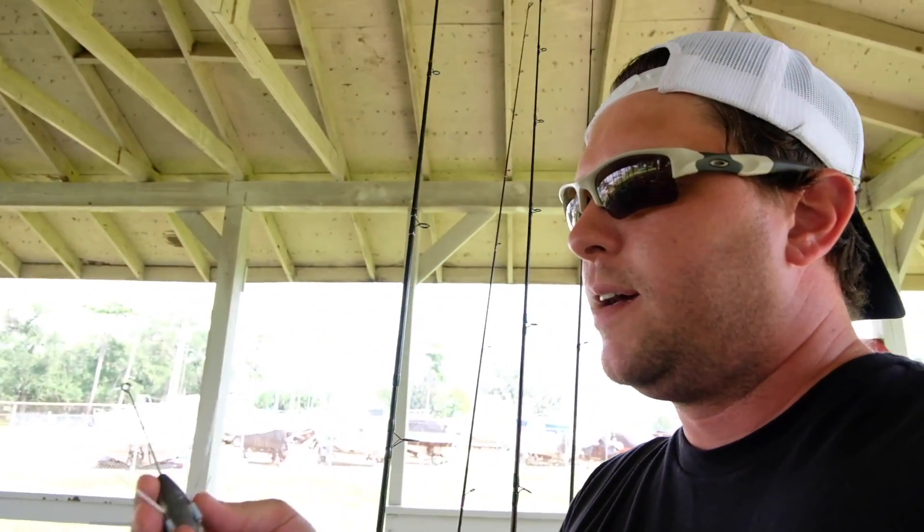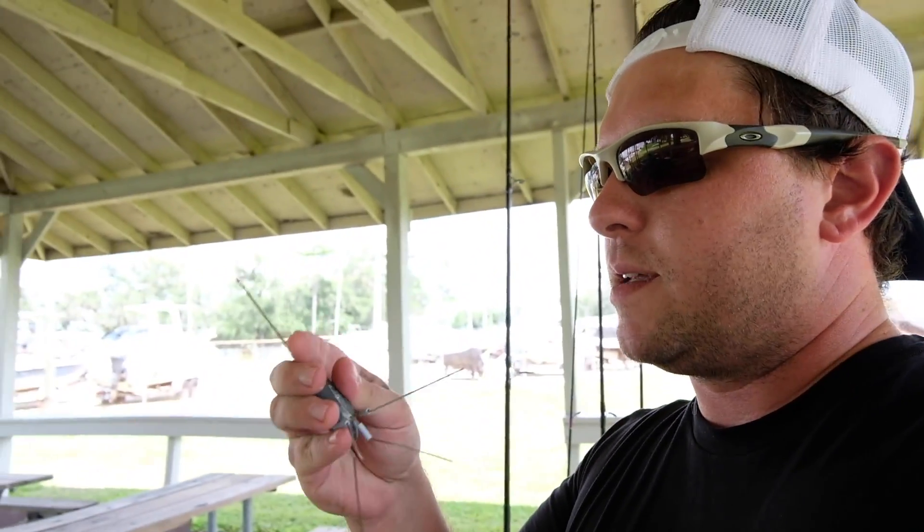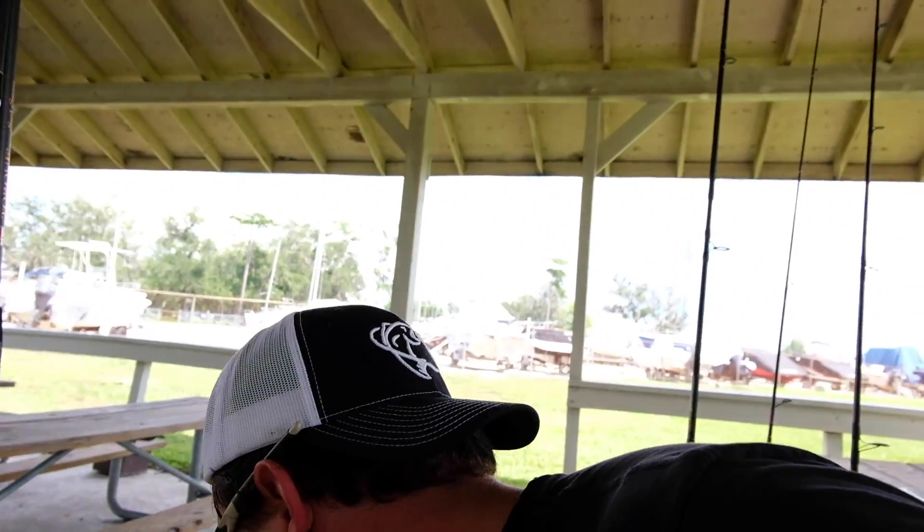The weights I use for my double dropper rigs are also made by the Sinker Guy — these are the best weights I've ever used, and he's local. They're sputnik sinkers: these little prongs flip back when you drag them through the sand and they hold bottom incredibly well. Where you'd normally need a six-ounce weight, a four-ounce sputnik will hold just as well, and when you reel in, the prongs fold back so it comes in easily.